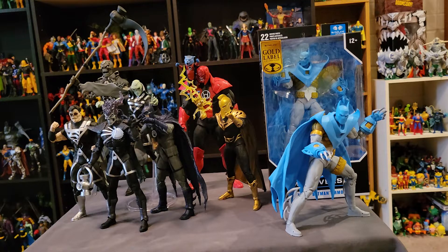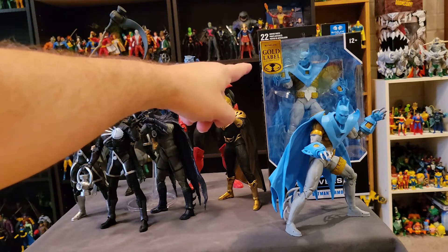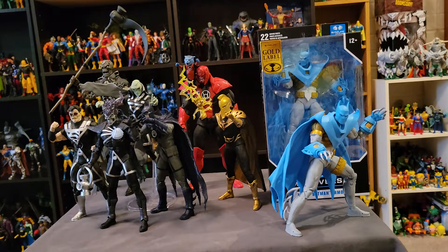So I ordered it with the Walmart app for in-store pickup. But then I thought, if they only have one, how do I know it's actually going to be there? So I basically drove from one Walmart to another — over a half hour drive — and I get there and it's the one that's in package, just sitting there on the shelf with the other DC figures. It's the only one, so I snatched it up and bought it.